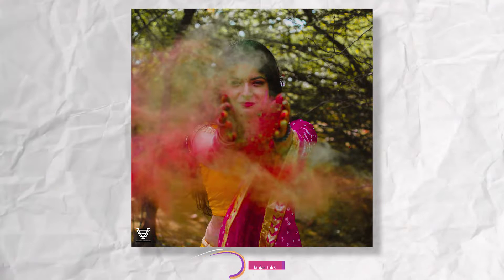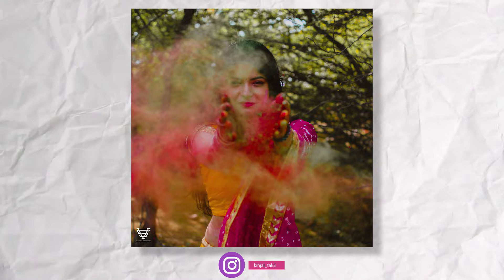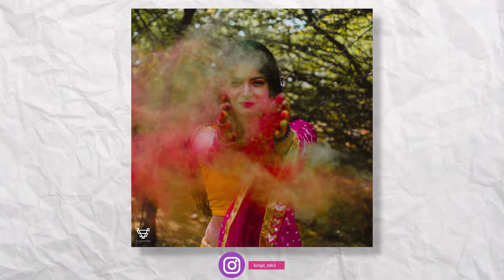Now let's go to the second photo shown on your screen. If you want to click the second photo, simply — first, you have to put Gulal on your face, a little bit more. And second, you have to put different colors on your hands, a little bit more.